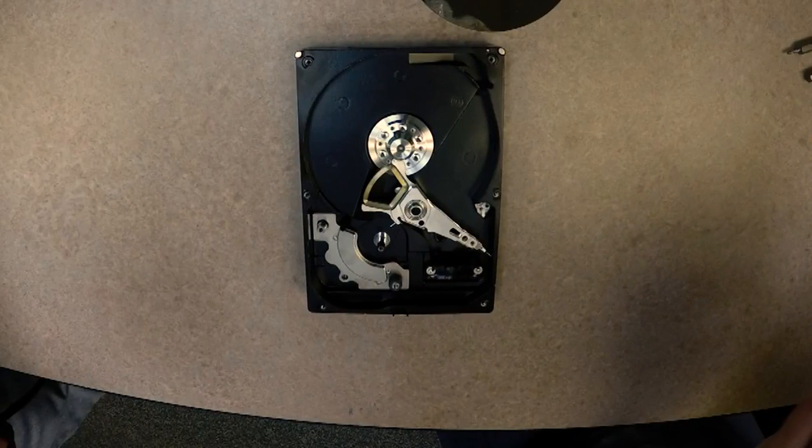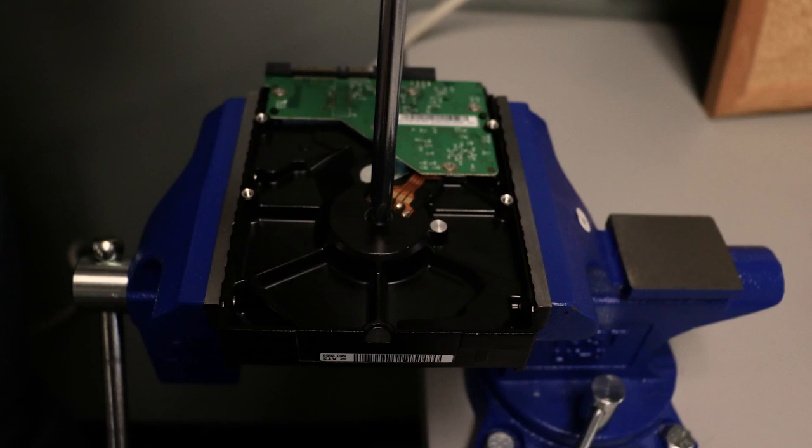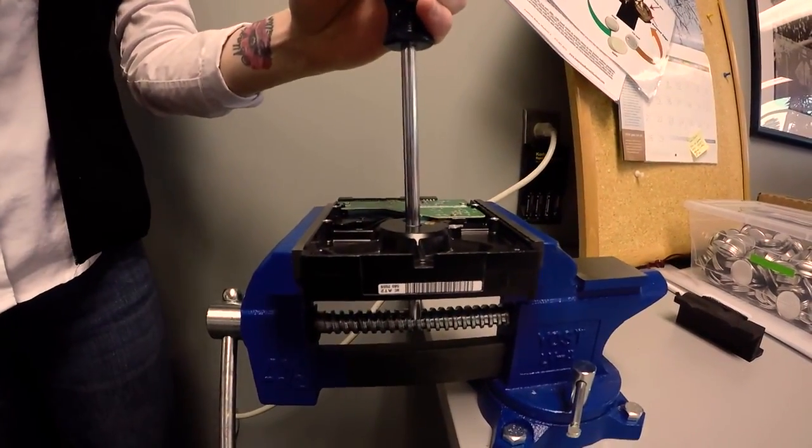In the center of the disc is the motor. Unscrew and remove the motor. Now is when you'll need your vise. Place the motor inside the vise, and use a screwdriver and hammer to tap out the center. It may come out easily, or it may take a bit of work.